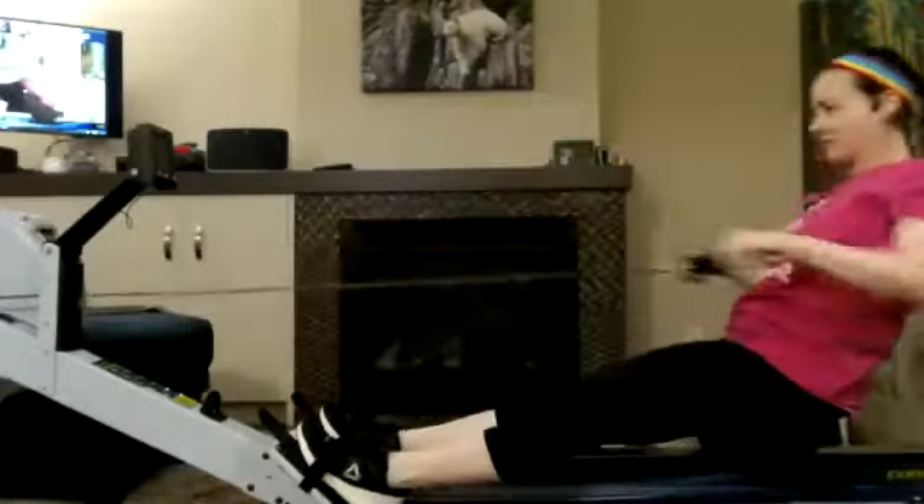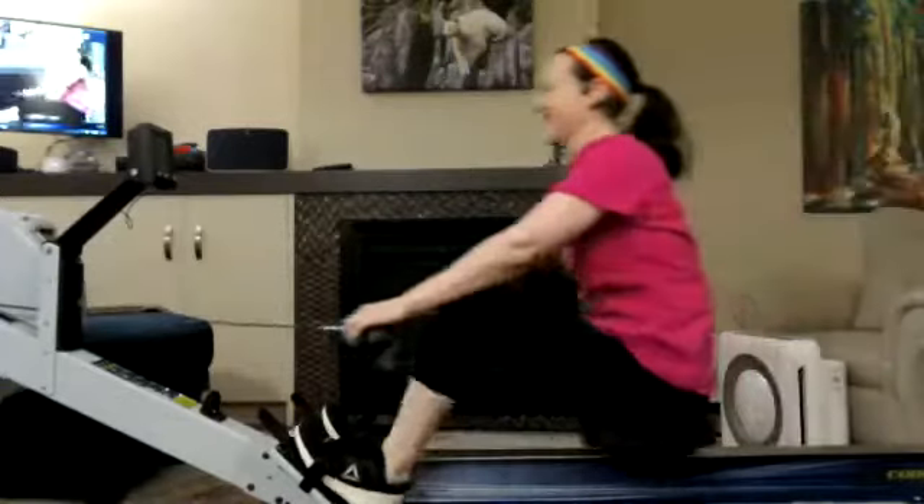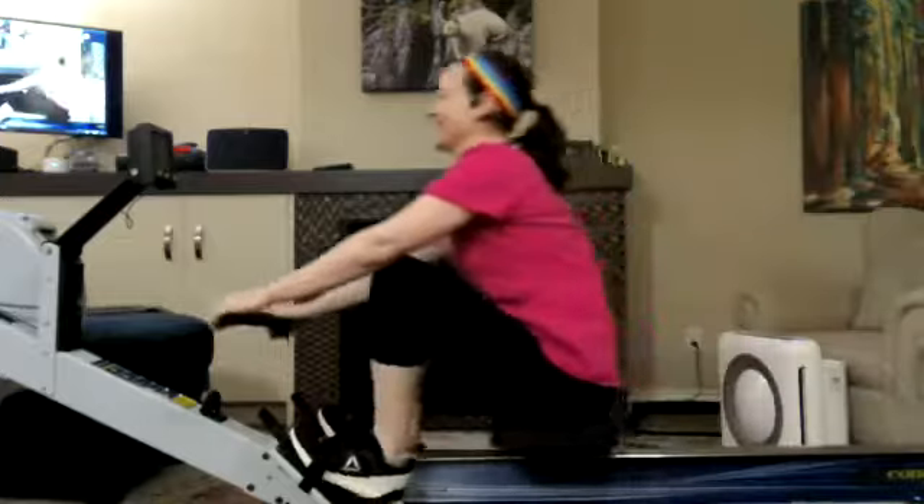Here we go. We know she's going to be working hard because she's got the headband there all ready to gather the sweat. She is prepped up and ready to go.